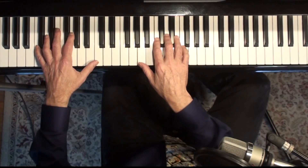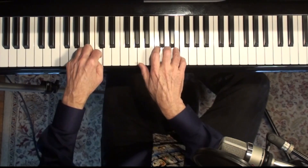Here we are at the main theme again. Pretty easy.